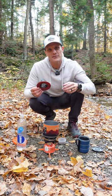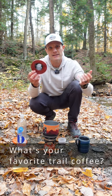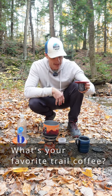My favorite method for brewing coffee on the trail is this little device called the Coffee Brew Buddy. It's simple, it's lightweight, and it's inexpensive. You can pick up two of these on Amazon for like 10 bucks.